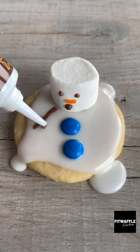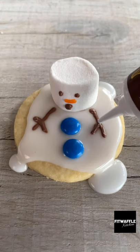Add two M&M's for buttons and draw on two arms with an icing pen or melted chocolate. Let them set and that's it. Enjoy!